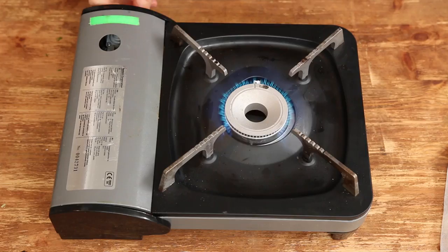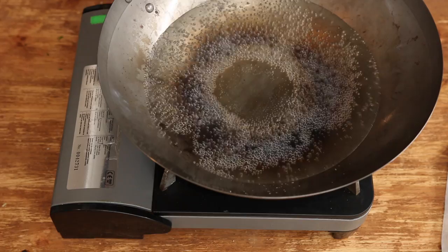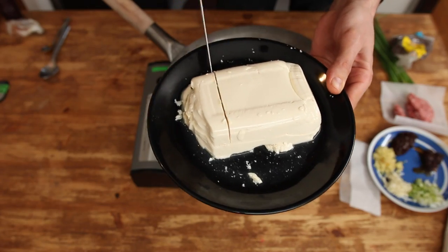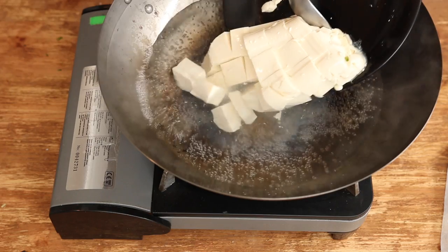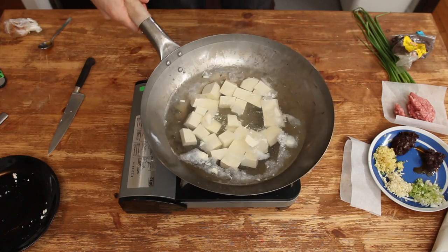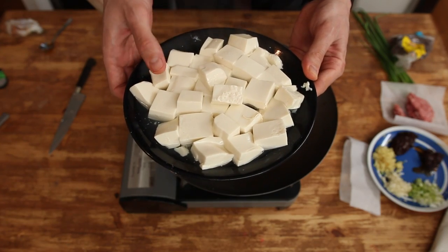First off, place a wok or a big pan filled with water on high heat and bring it to a simmering boil. Cut about 300 grams of silken tofu into 2 cm cubes. Gently drop them in and boil them for a few minutes, then drain and set aside. That process is firming up the tofu.